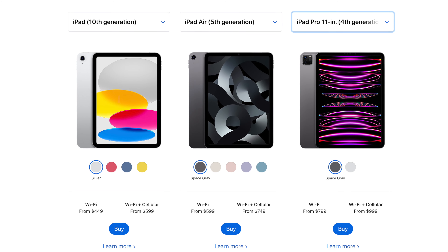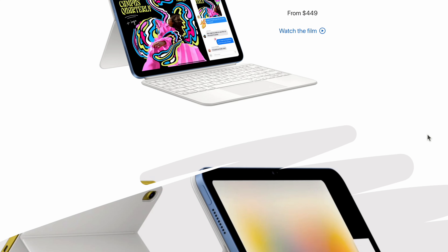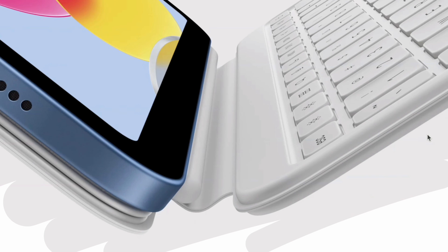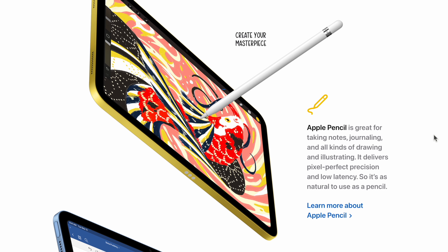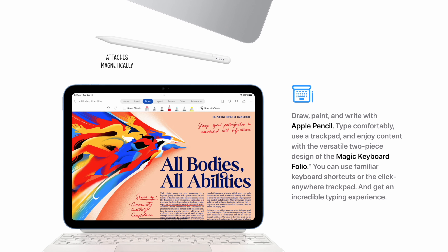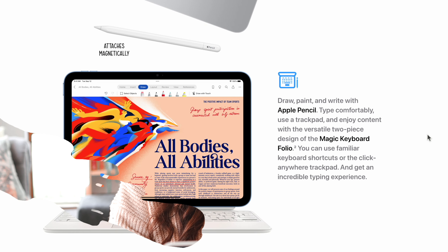In the iPad lineup we have the plain iPad, the iPad Air, and the iPad Pro. For the student who's just looking for a note-taking device to do assignments or watch entertainment, the iPad 10th gen is definitely more than enough. Previously with the 10th gen iPad you could only use the first gen Apple Pencil, but now we have a new USB-C Apple Pencil which attaches magnetically and is more budget friendly.